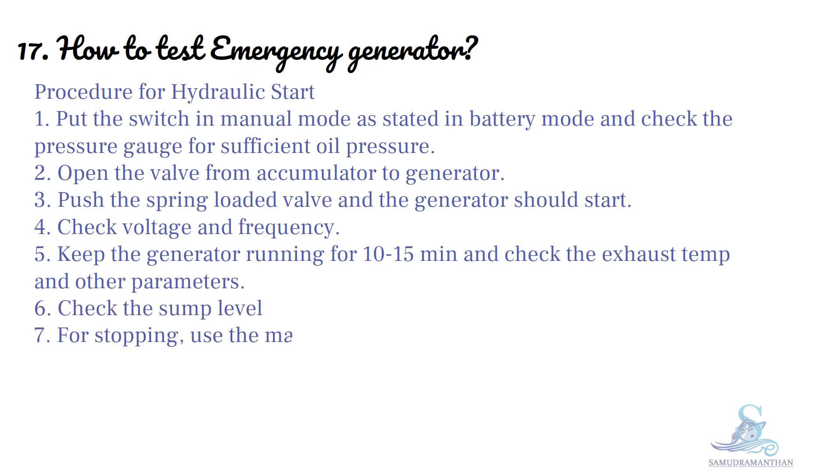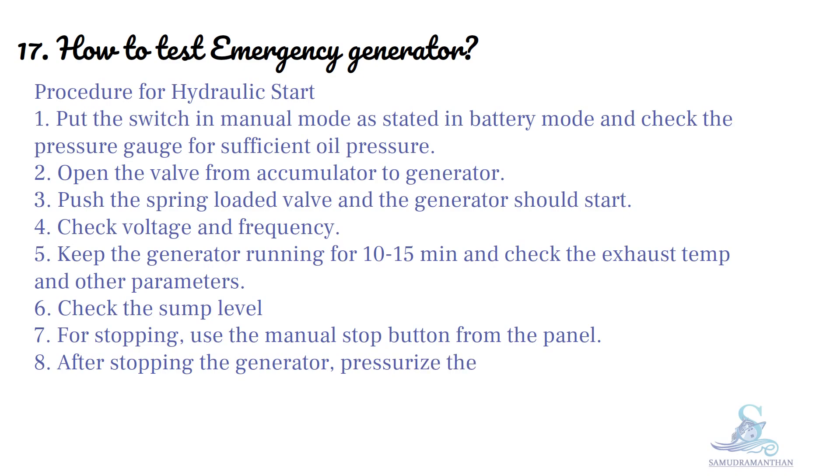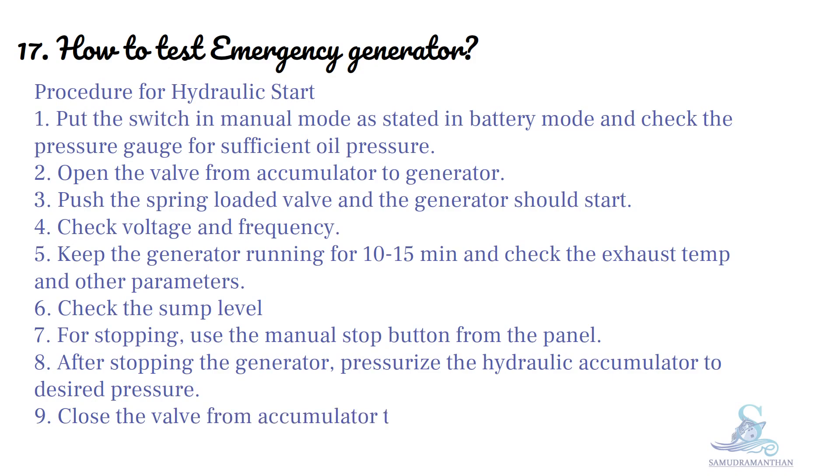Check the sump level. For stopping, use the manual stop button from the panel. After stopping the generator, pressurize the hydraulic accumulator to the desired pressure. Close the valve from the accumulator to the generator.